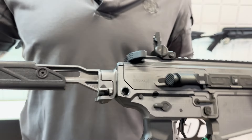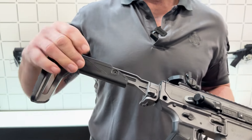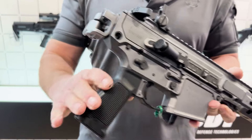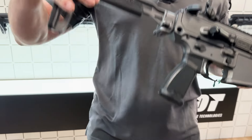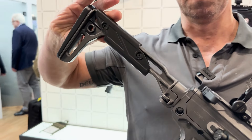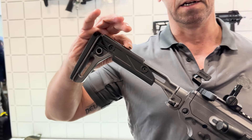This particular stock is a modular foldable stock, which we can fold away. You can see the cheek piece is reversible, so we can reverse the cheek piece and it gives a high and a low cheek weld.